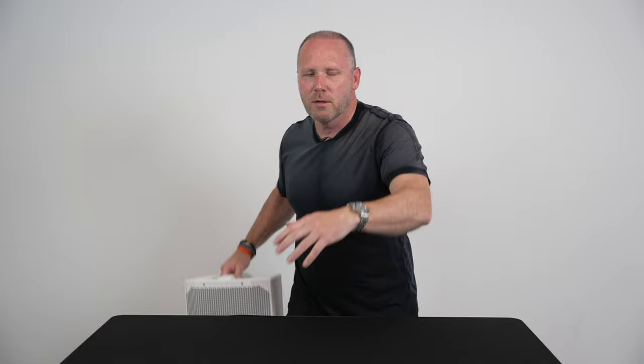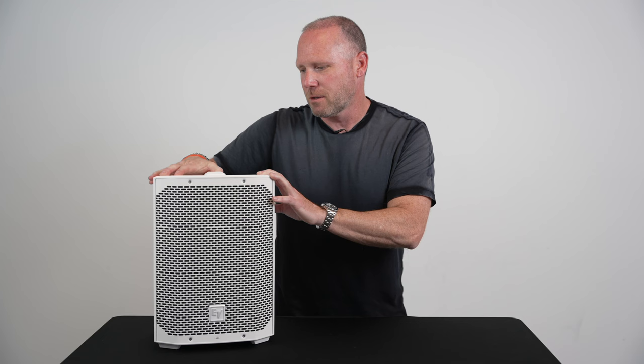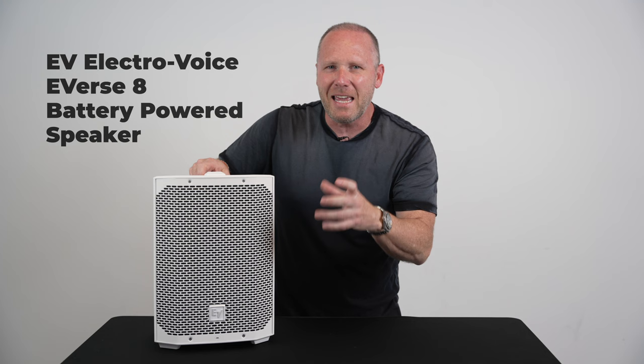Today I know your favorite stuff is the gear, but we've got gear today. Are you ready for it? The all new, brand new, just out the box, released today, October 25th — EV Electro-Voice E-Verse 8 battery powered speaker.